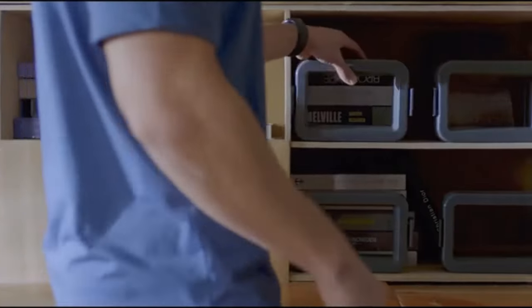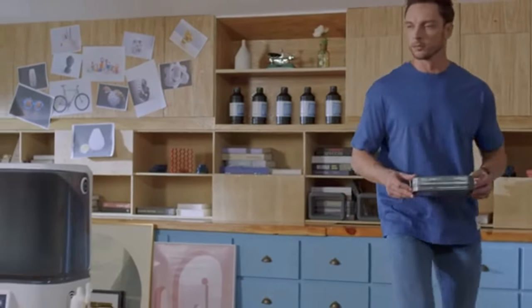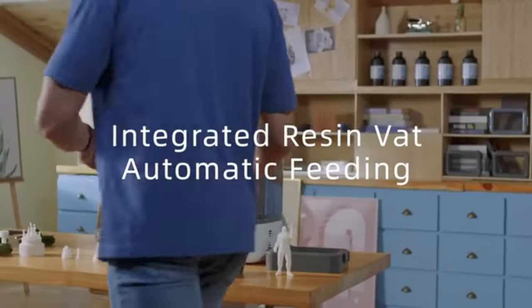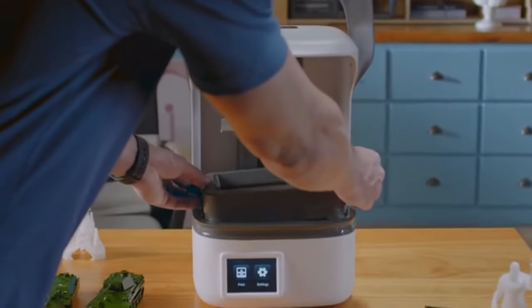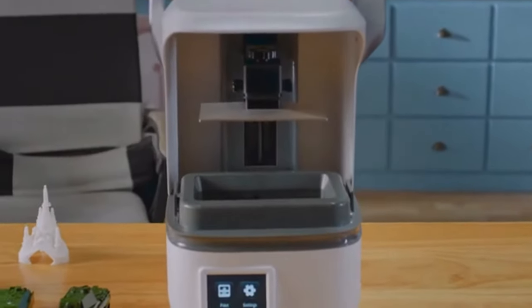L6's unique design features an integrated resin tank with automatic feeding function. Combined with the integrated FEP film, it is more convenient — no need to refill resin every time. Just put the resin cartridge in and the printer will be fed automatically.